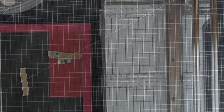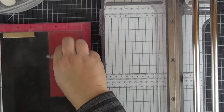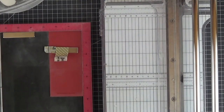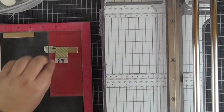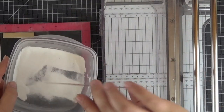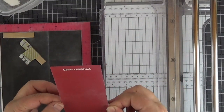Here I'm embossing the sentiments from the itty bitty holiday set. I tried different ways to go faster but came to the conclusion that it was best to just do two at a time: stamp, apply powder, melt it, then cut the strips with my paper trimmer and later with one of the dies from the itty bitty strips dynamics.